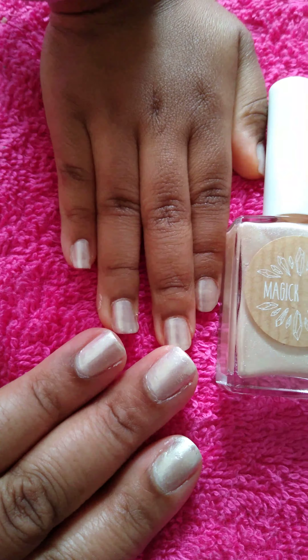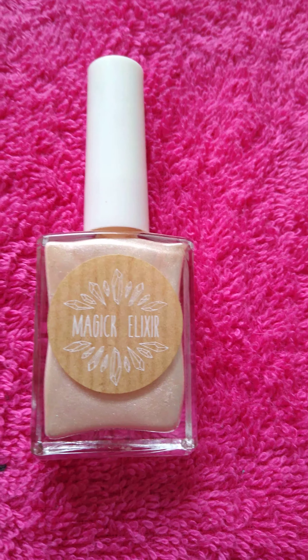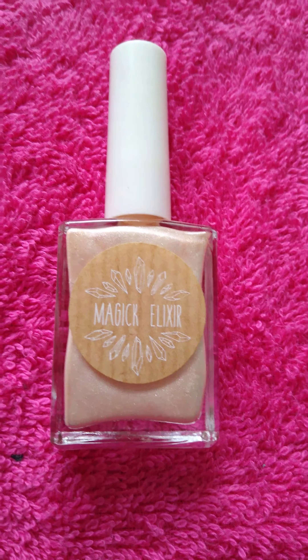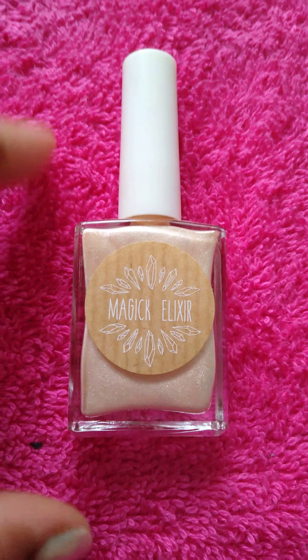I also painted my daughter Soraya's nails — her nails are longer than mine. I am going to cut them because they're too long. She even said they dry really, really fast.